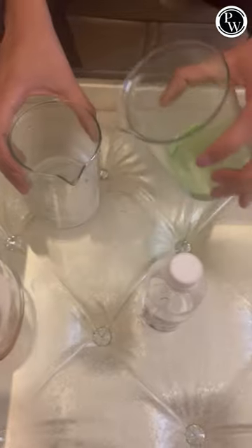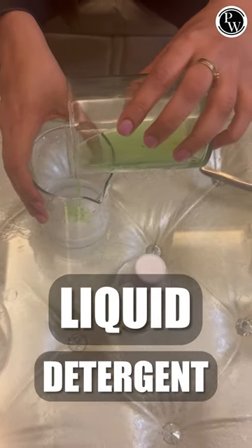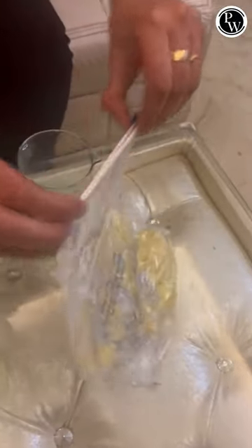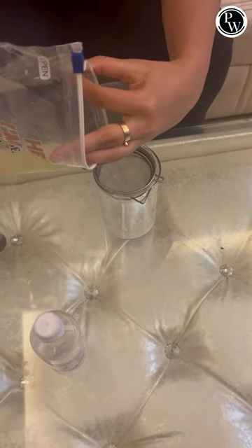Add some liquid detergent — a spoon is enough. Take this mixture and mix it into the banana. Now take this mixture and sieve it with the help of a kitchen strainer.